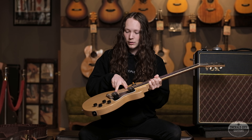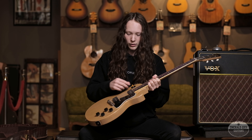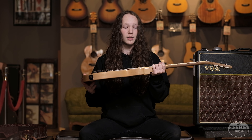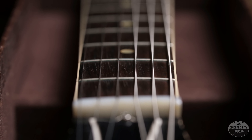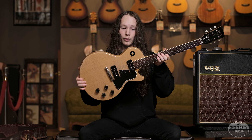This one comes with two soap bar pickups instead of the dog ear. Standard Gibson controls — volume and tone for each one, standard three-way. It's just a flat slab of mahogany, neck as well as mahogany. They do come with rosewood fretboard, binding down the neck, and a really cool TV yellow of course.